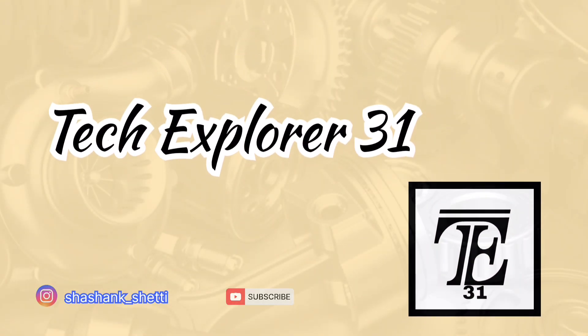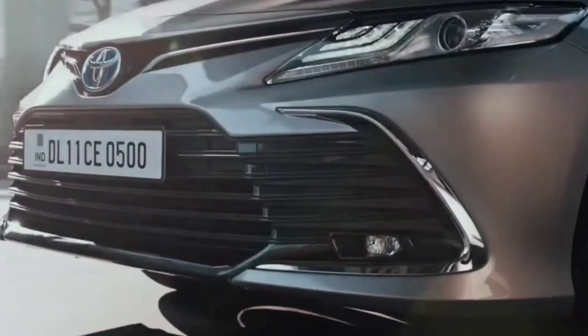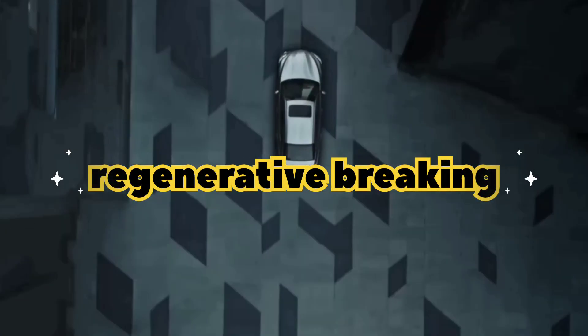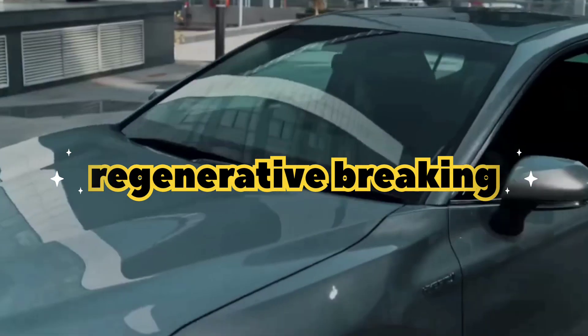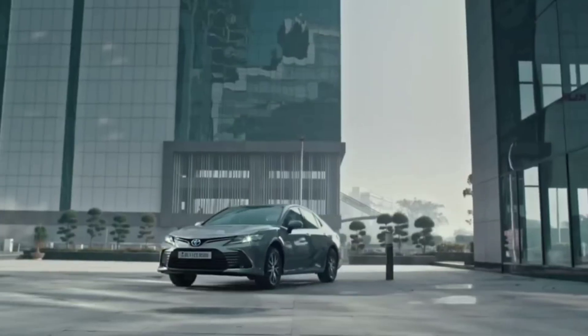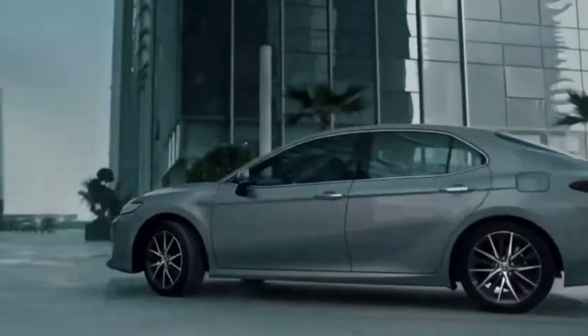Welcome to our channel. Today we are diving into an exciting and essential technology in electric and hybrid vehicles: regenerative braking. This innovative system not only enhances efficiency but also contributes to a more sustainable driving experience. Let's explore how it works and why it's important.